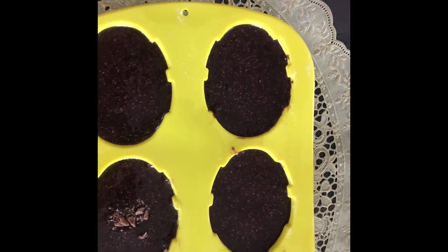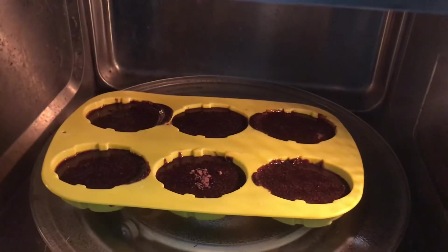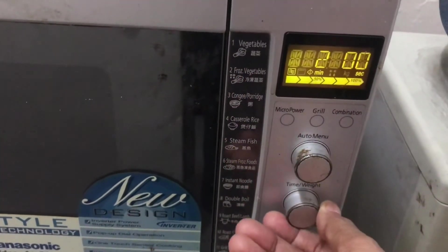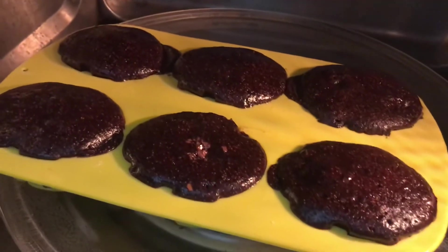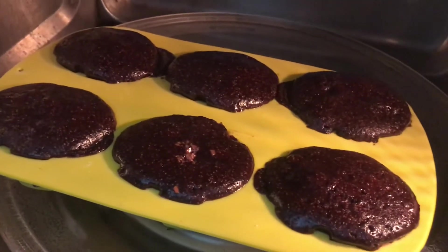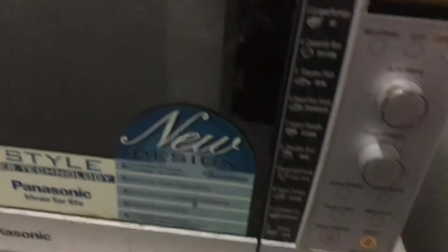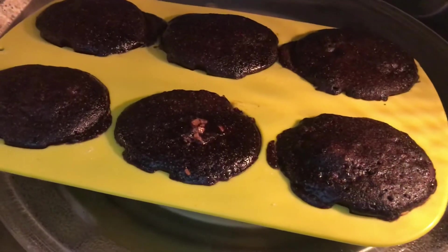Now it will go in the microwave for two minutes on power high. After two minutes, check it — you can touch it with your finger. It's quite dry, so I'll keep it another 30 seconds. Two and a half minutes and it is done.